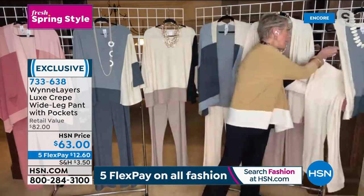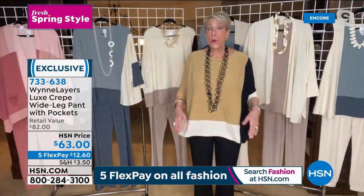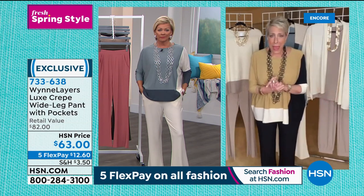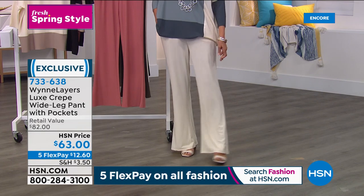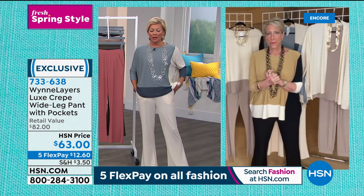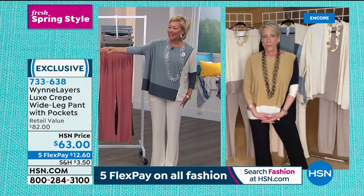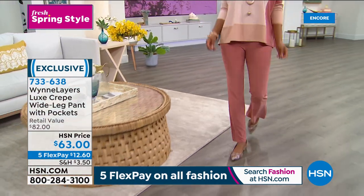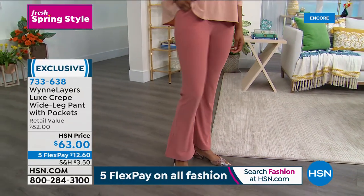It's a pull-on pant with an elastic waistband — easy peasy, with pockets. You'd think the cream would show through, but I'm so glad Callie wore it — under some mighty bright lights, if anything's going to show through, it will on those sets. These are beautiful. The pockets are incredible. I did go up a size because I like a really nice wide leg. Victoria is wearing the small — she's 5'11" and what a beautiful fit. It conforms to your curves.